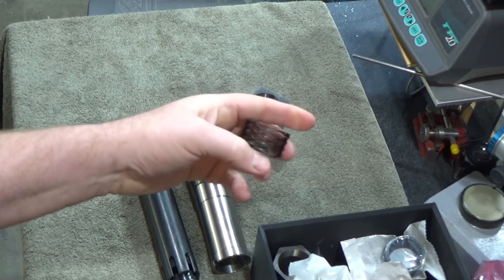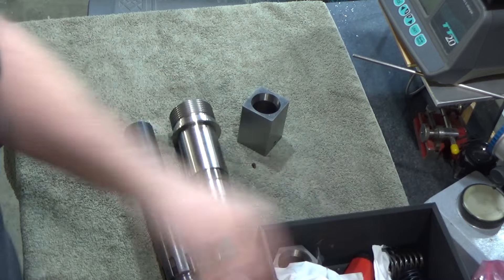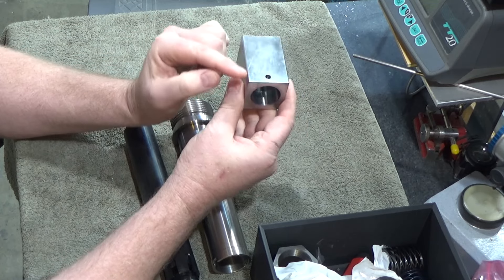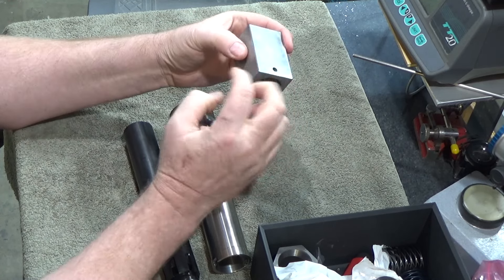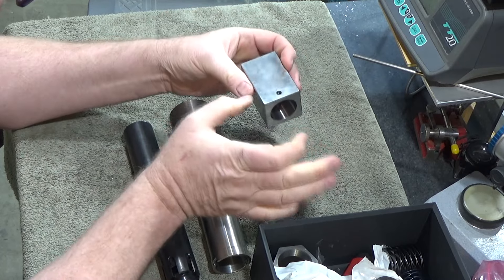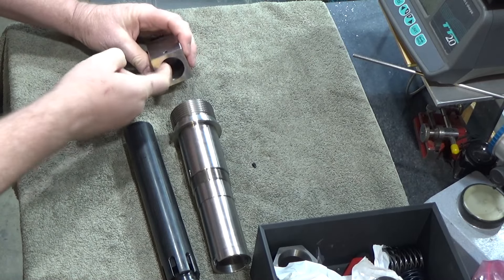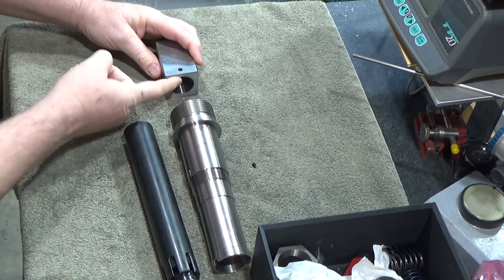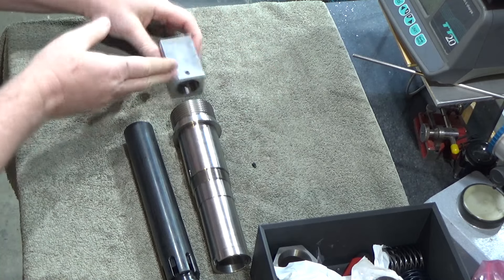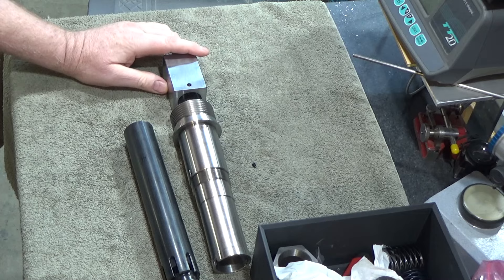I have these wave springs that I'm going to use to preload, and I've got a bunch of different ones here. I need to thread the rear portion of this so I can attach a flange that'll be wide enough to pull this whole assembly back. Basically we're going to have a piece here that attaches to this, threads to the inside of the 5C emergency collet, and then we're going to have a frame over this that will squeeze these two together to release the 5C collet.